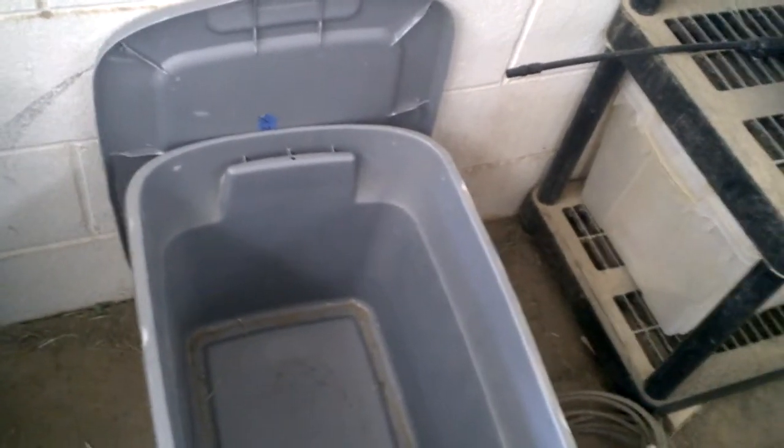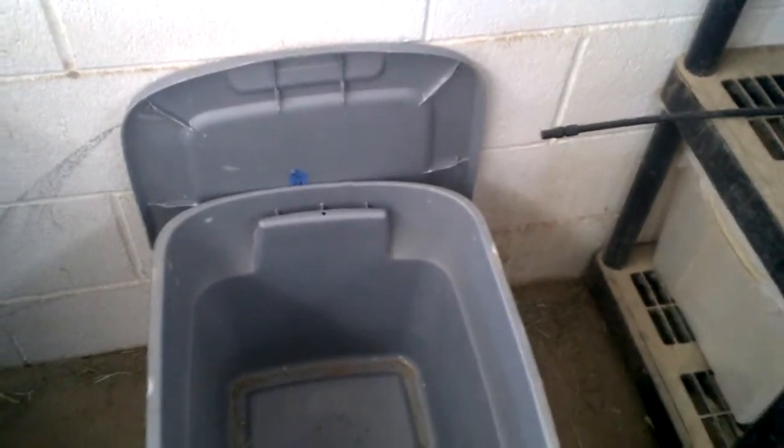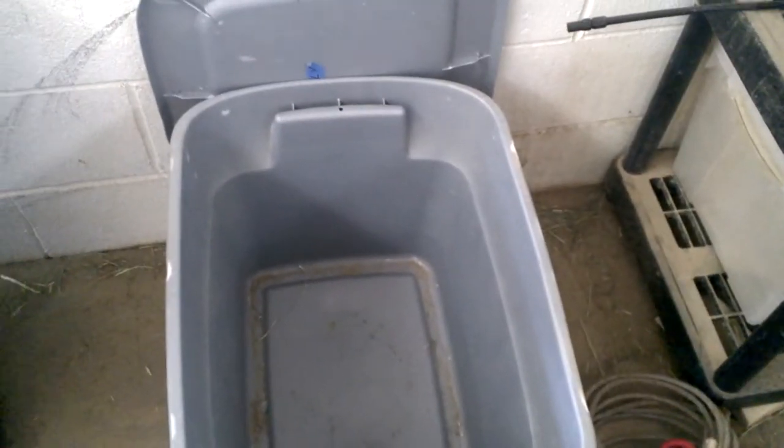But yeah, that's everything that's in my tack box. I'll either do everything on my tack area in the tack room — like my saddle, my bridle, and everything like that — next, or I'll do the medicine bag next. I'm not sure which one I'm going to do. But yeah, we're going to end up there, guys. Bye-bye.